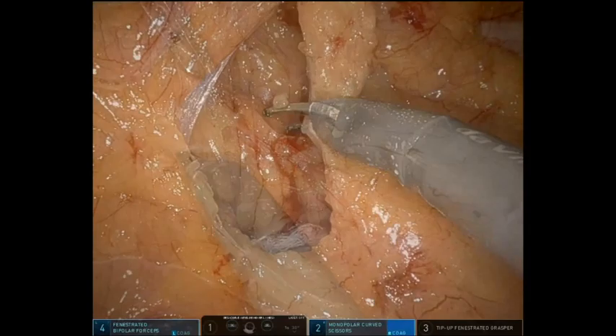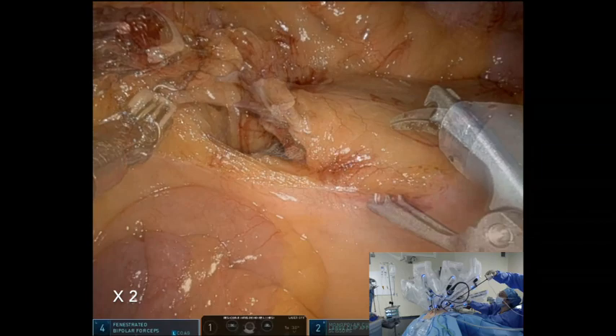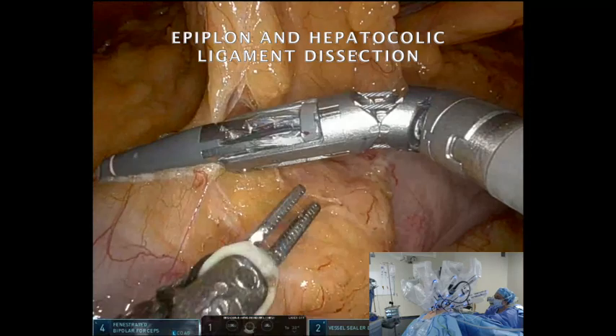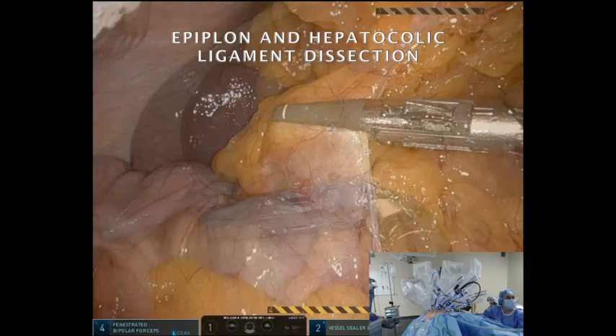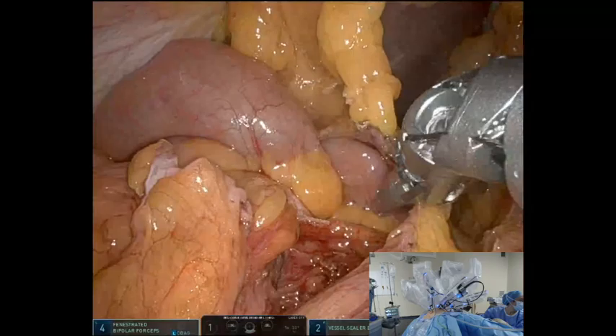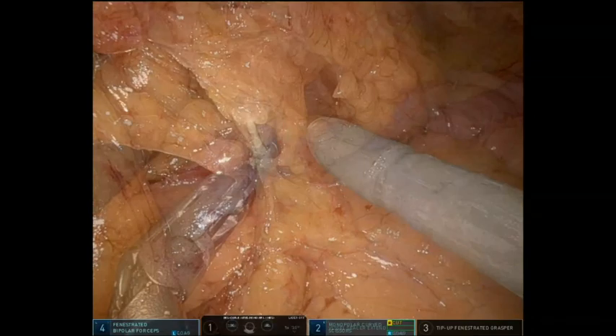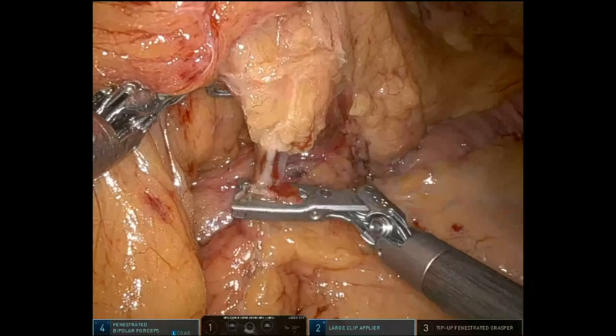Vessels are transected independently after skeletonisation and ligation with Hemlock. Since this group of patients generally have thickened mesenteries and increased vascularisation is frequently present, a vessel sealer is used to divide fat tissue from main vessels. After the complete mobilisation and transection of the right colon, the transverse mesocolon is dissected with a section in between Hemlocks of the right and left branches of the middle colic vessels. Proximal sectioning is not mandatory in this case and could result in functional problems in the post-operative period.